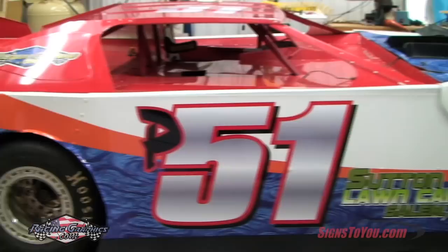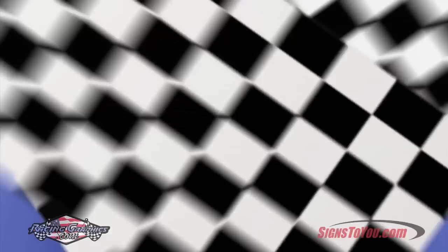Step back and admire your fresh new graphics. Visit RacingGraphics.com to get started creating your own race car design. Our friendly customer support staff is ready to assist you with your custom request.